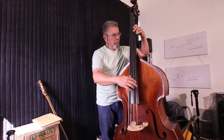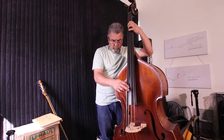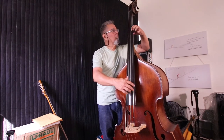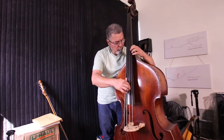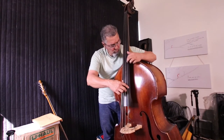Usually you can play the low register slower, and the high register you can play faster. Generally, that's best — unless you want an effect, if you want to do a rumble, that's up to you. But if you want to play something that people can understand while you're doing a solo, you should do that: high and fast, low and slow.